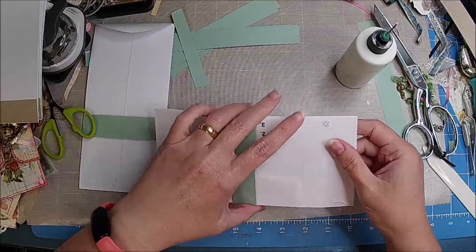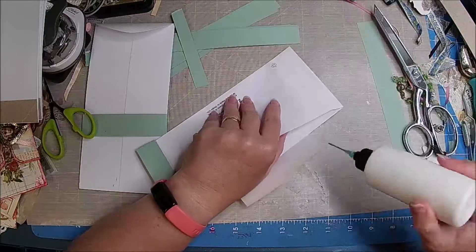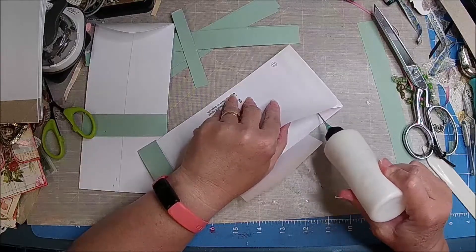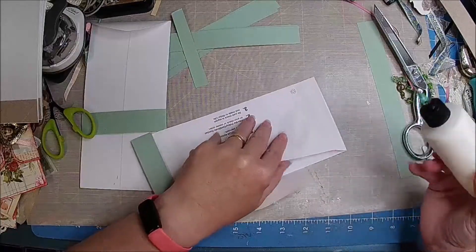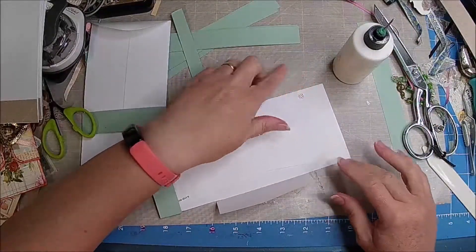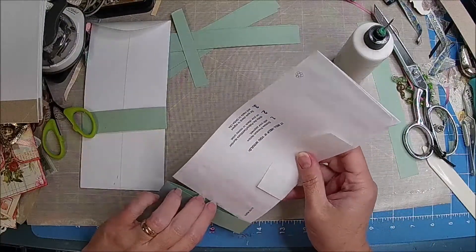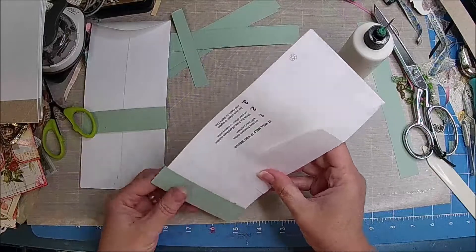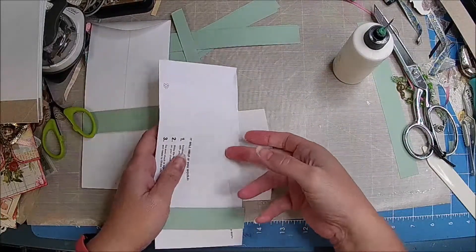I know, Robin, I'm totally lost. I know, I'm lost. Me too. Okay, so there's our piece, and our pocket will be right here.